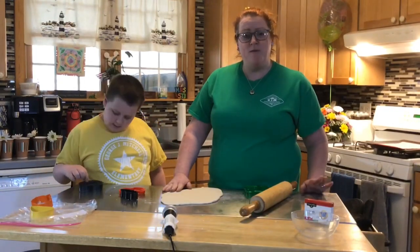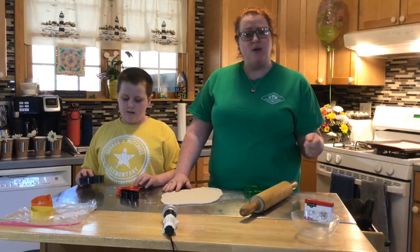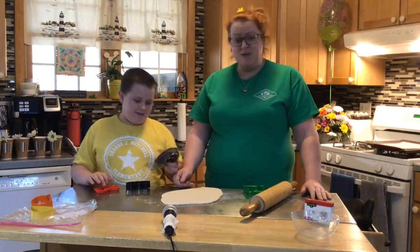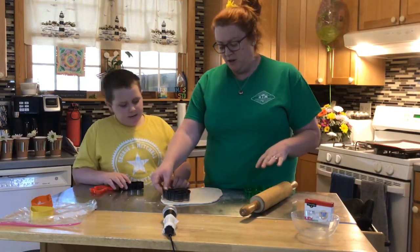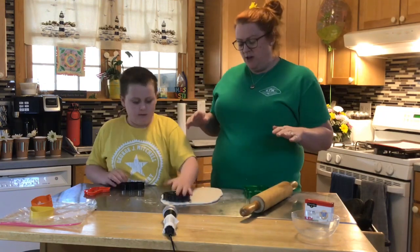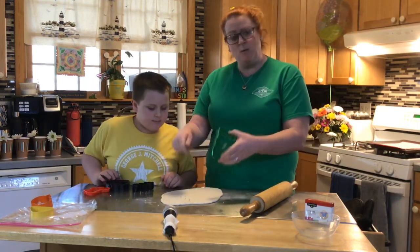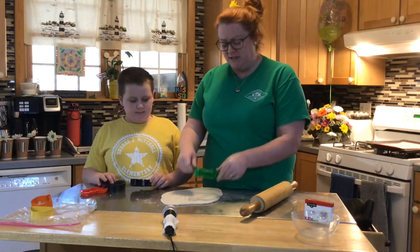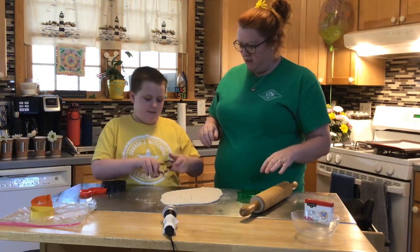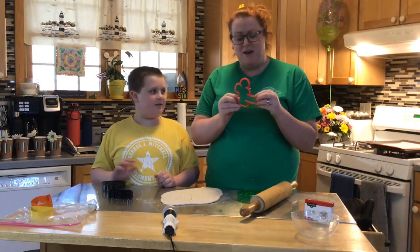Now that you have your dough rolled out to about a quarter inch thick, it's time to cut out the shapes you want. If you don't have cookie cutters at home, with an adult's help, please just use a butter knife to cut out the shapes you'd like. We have some here at the Eastburn household. Wes picked mustaches! All you do is take your cookie cutter, place it on your dough with even pressure, and push down. Give it a little wiggle and lift it out. We're also going to do dinosaurs, a bat, gingerbread men, and a pumpkin.